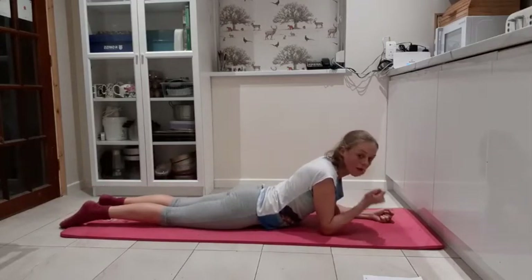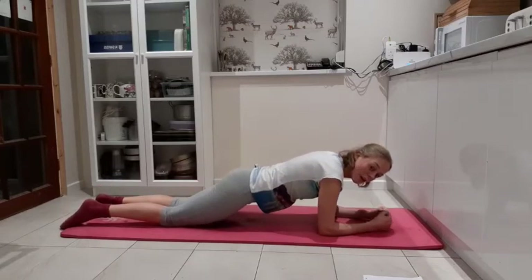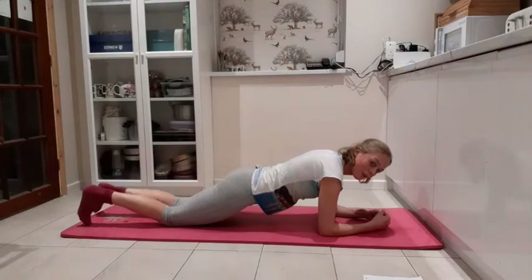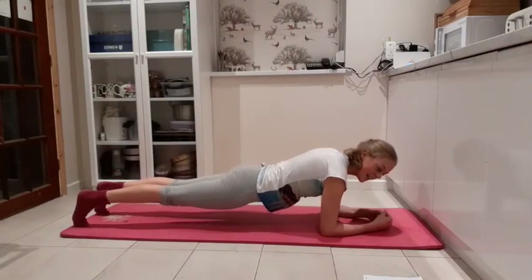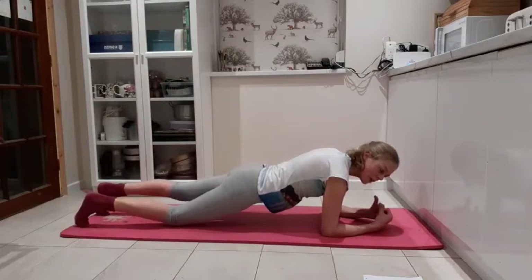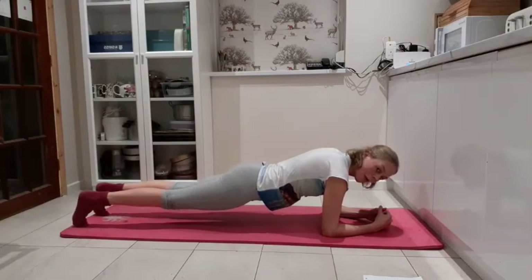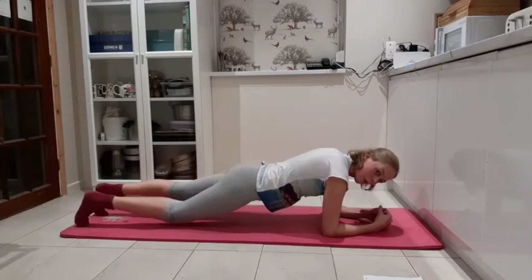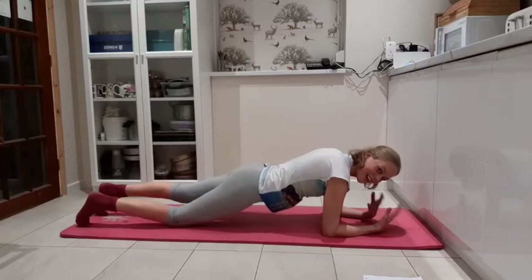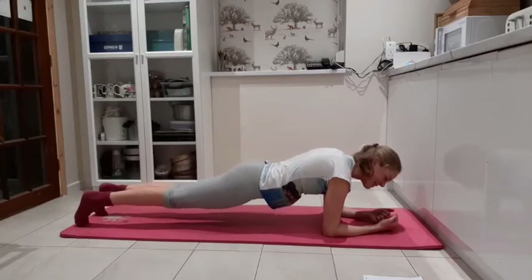Same set up: pelvic floor in, transverse abdominus in, lifting up the hips. Check the shoulders are down away from the ears, you're not holding your breath. If you want more, tuck the toes under, take that full plank position. Or maybe you like the knee drops — all the time we're keeping this really low table, low plank. Four more breaths. If you scrunch up your fingers — I just noticed I was doing that — try and release them. Try and keep the body relaxed except the core. Last breath.